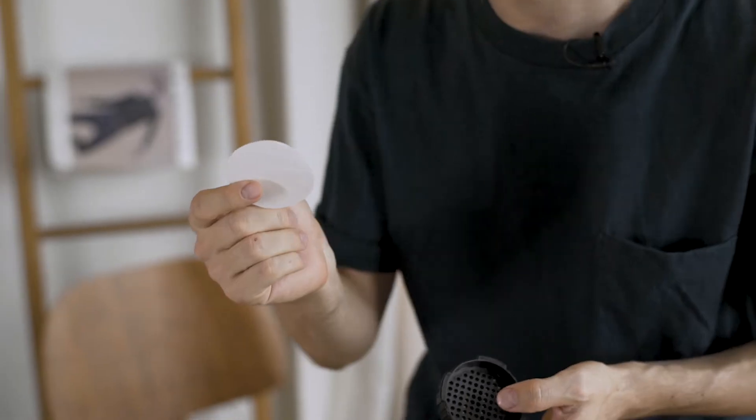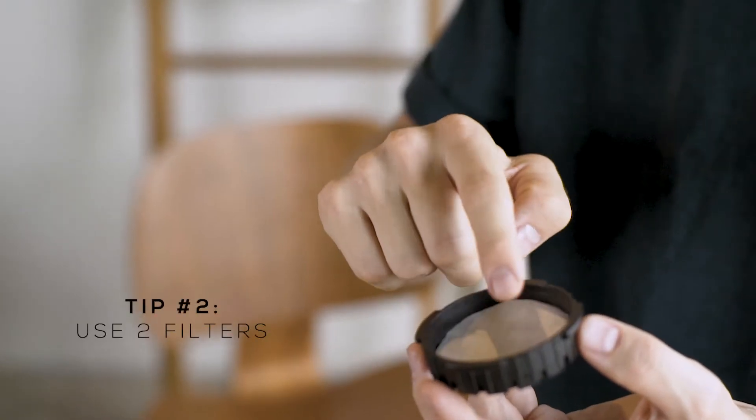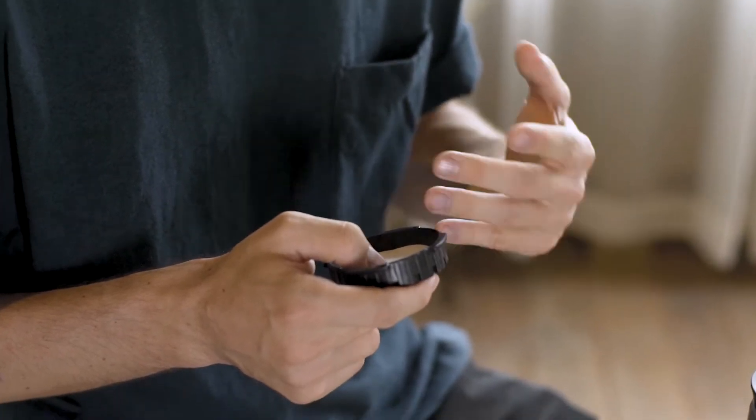The second thing I want to tell you about how to brew better Aeropress is that filtration is important. A paper filter will always affect the flavor of the cup. One thing I've found, and many other people are starting to realize, is that instead of just using one filter you can actually add a second one, and that's going to give you a lot cleaner cup. It's gonna take out more oils and make the cup more transparent, more smooth.